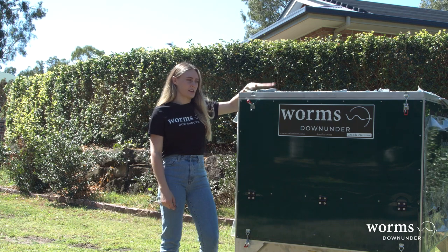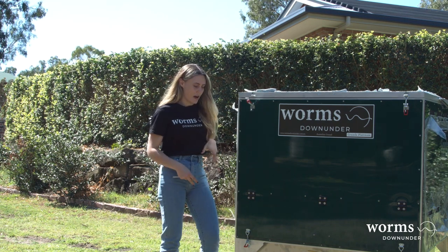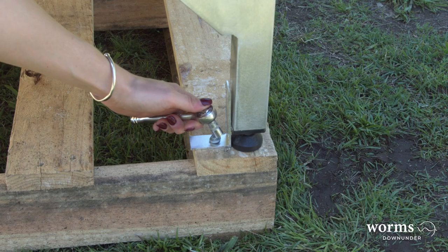When your worm farm arrives, it will come with a protective film to stop the panels from being scratched. It will also arrive on a pallet which will be secured by some L brackets.